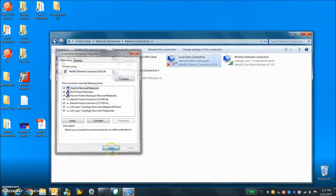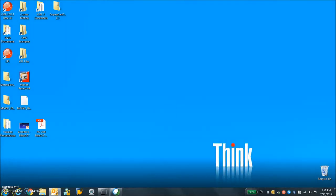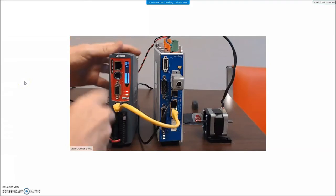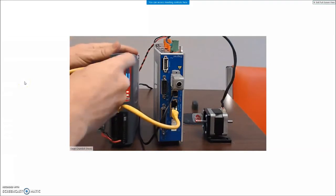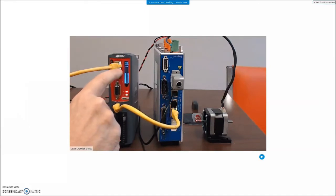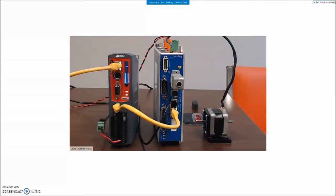Now we can connect our EtherCAT cable. I connect the EtherCAT cable from the PC to the TRIO and I can see the IP address 250 for the TRIO — looks like we're ready to go.